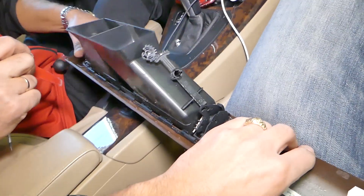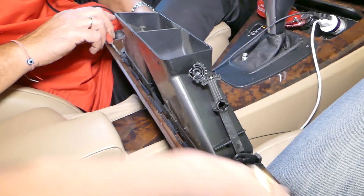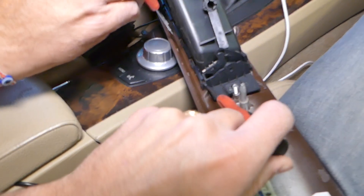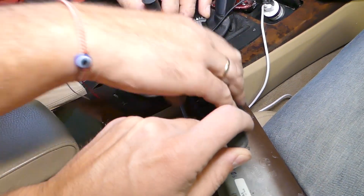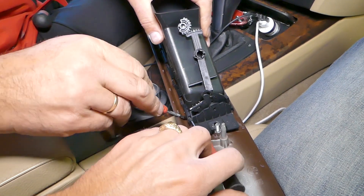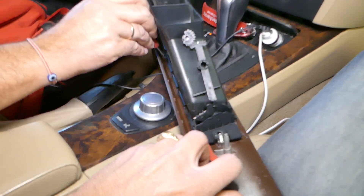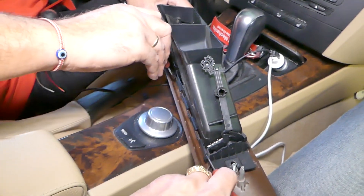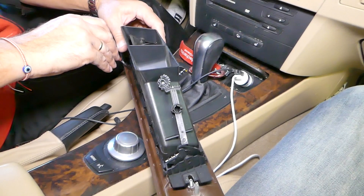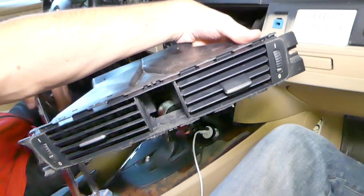You can see it got loose on this side. Now we have some on top — those work the same way as the bottom ones, you have to gently push up and pry them open. You can see they pop out. It's almost out, this is the last one holding there. Okay, you can see the center vents came out.